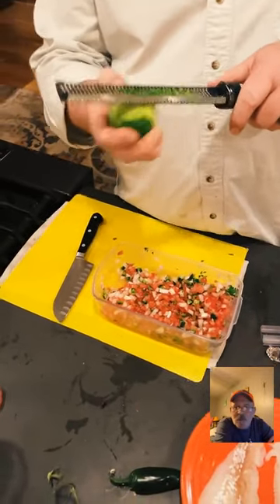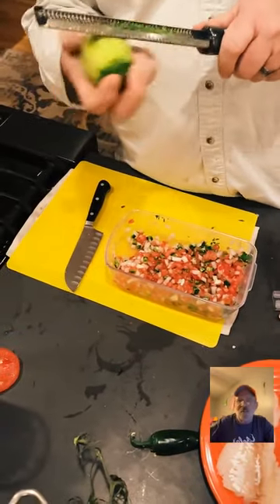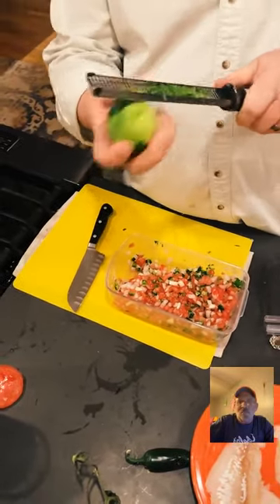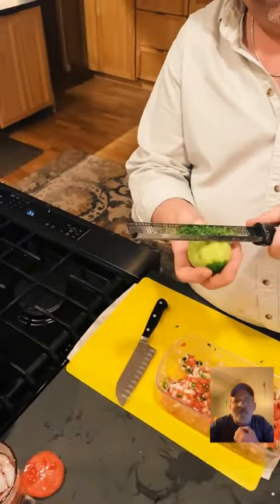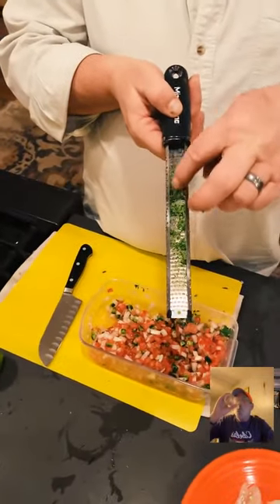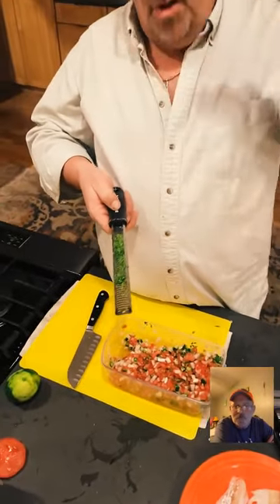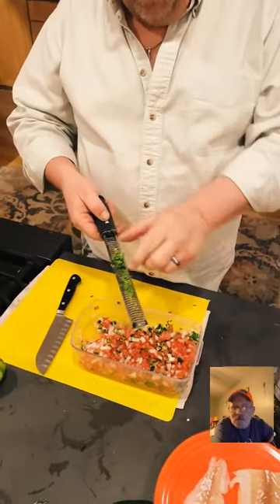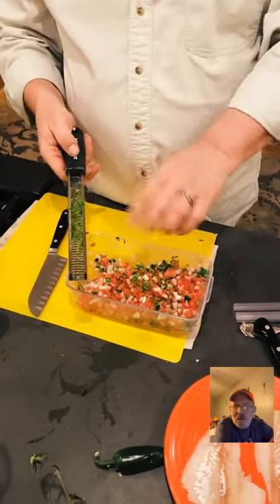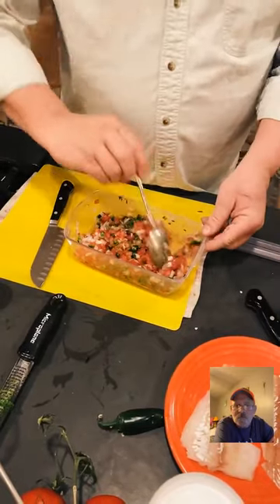Bradley was trying to use the zester the wrong way — he had it turned around and was just chopping at it. Dan came over and took it out of his hands. There's a technique to it: nice long strokes, not short little deals. I love using lime zest in pico — it really freshens the flavor. I want to save a bunch for the rice too.